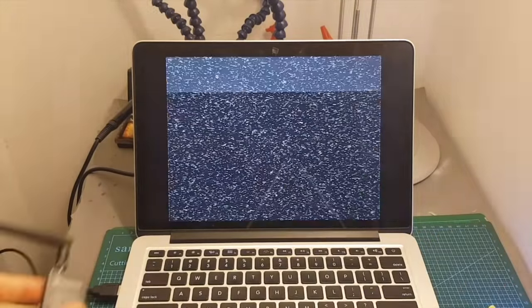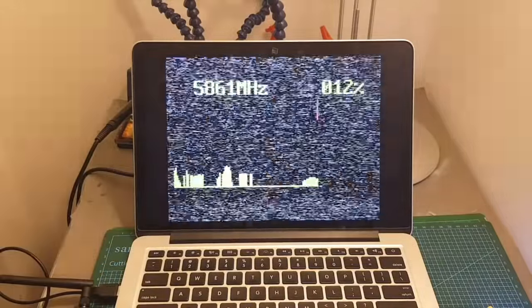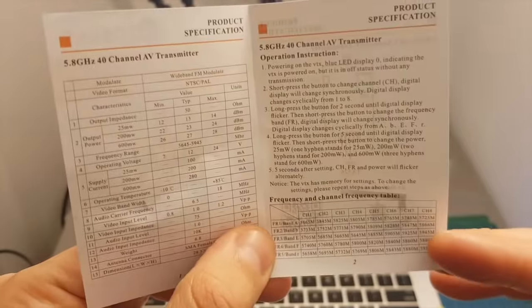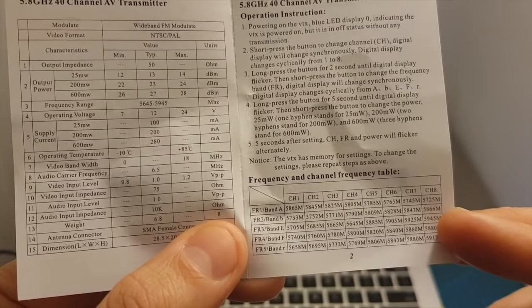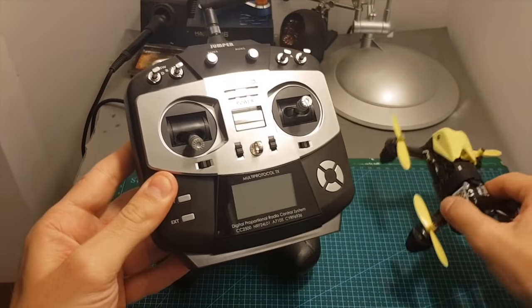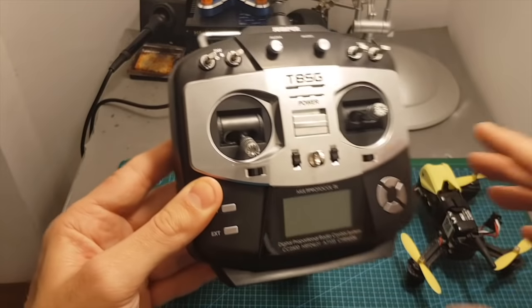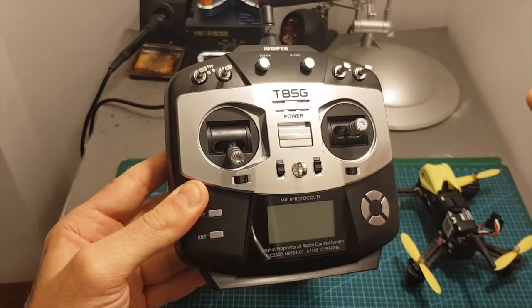Now I'm going to perform a scan and tell you which channel the VTX is set to. The best signal was received at 5945 MHz, which according to my frequency table is band E channel 8. In case you are wondering, this quadcopter should be compatible with the Jumper using the deviation protocol, however I couldn't bind my remote controller to this quadcopter, so take it into consideration that it might not work for you as well.